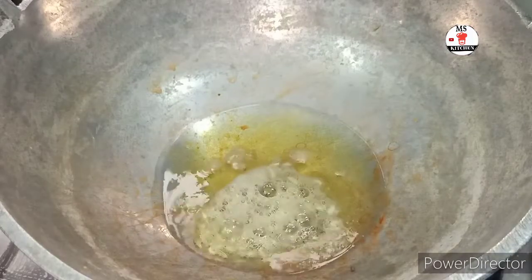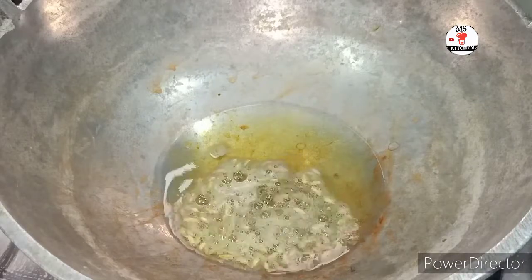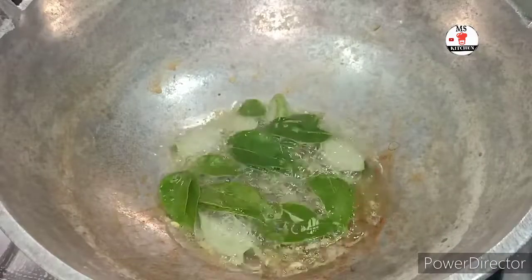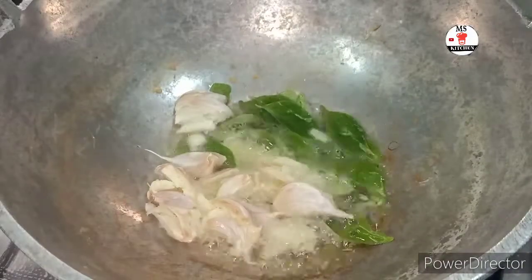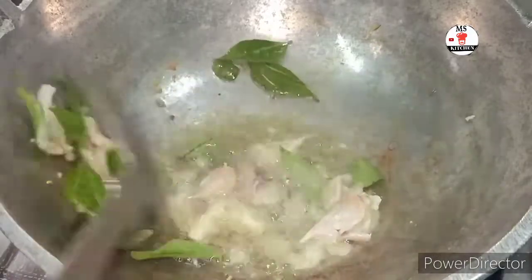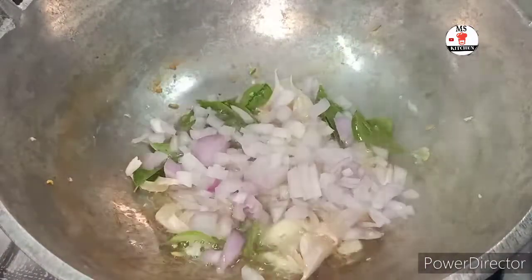Add some bread. Add 2 pieces of bread. Add about 3-5 cups of bread. Add this butter to the bread. Add 1 cup of bread. Next is our winga.